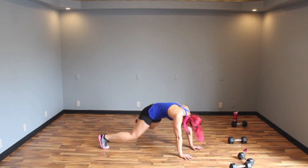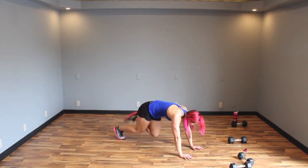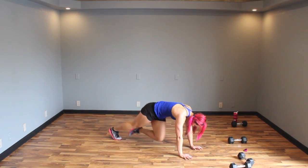Finish it out guys, ten seconds — I think this one's just fun. Five, four, three, two, one.